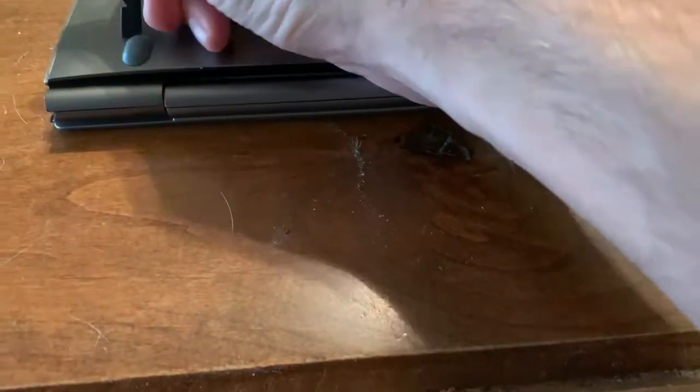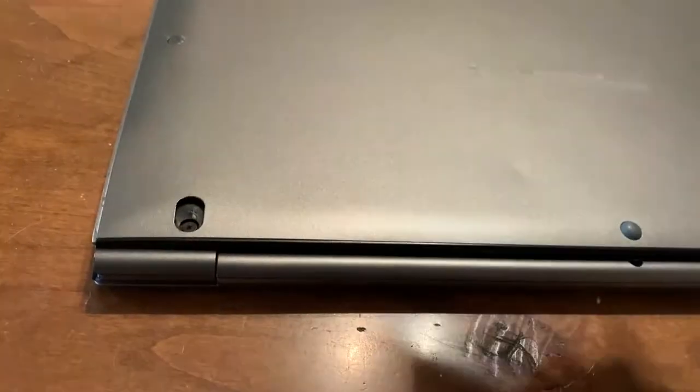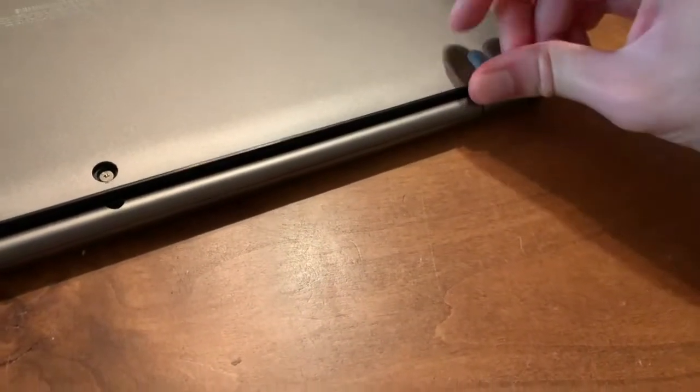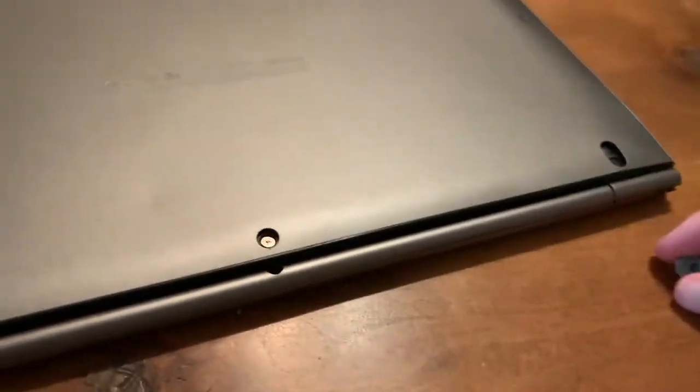With this tool, you can simply remove the wedges here. You can also use your finger and lift it up. If it's too hard, just use the wedge and stick it in there.